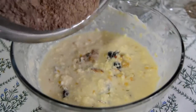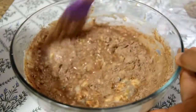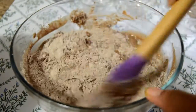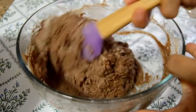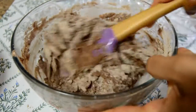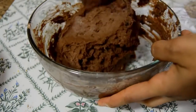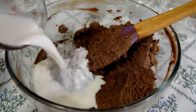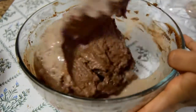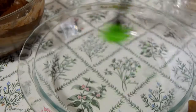The mixture may seem to curdle, which is totally normal. Now let's add the flour to this in batches. Adding the final batch — mix using the cut and fold method. You can see the batter is thick, so to loosen it I'm going to add two to three tablespoons of milk and mix gently. This is the consistency we are looking for. The cake batter is ready.